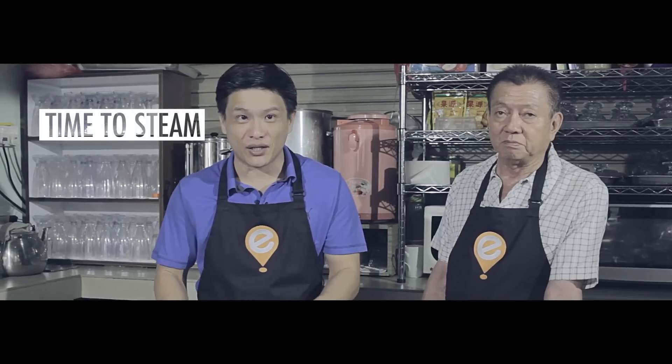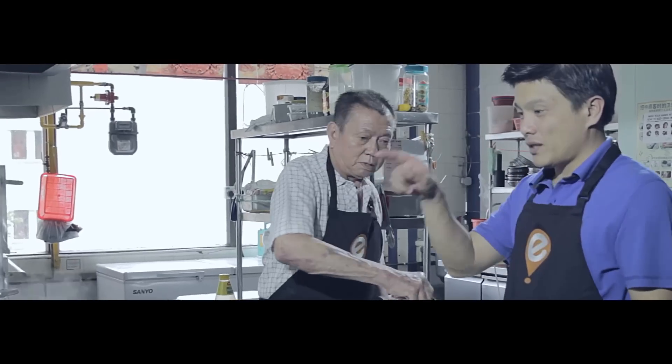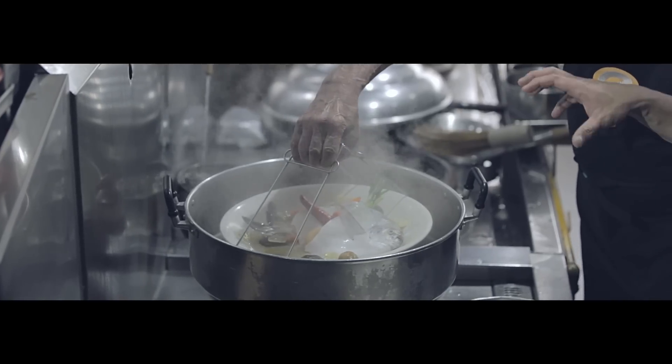Now it's all ready for the steam. It's about 10 minutes on your home steamer — you don't want to go above 10 minutes because the flesh will harden. The fish goes in when the steamer is steaming hot.